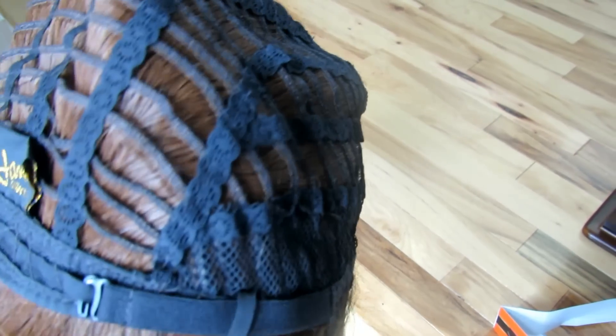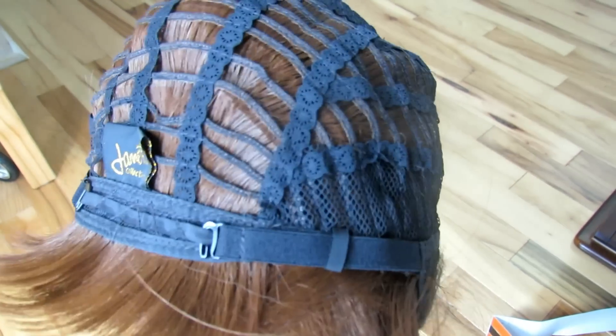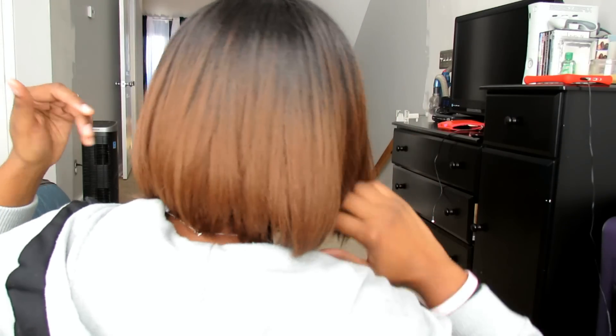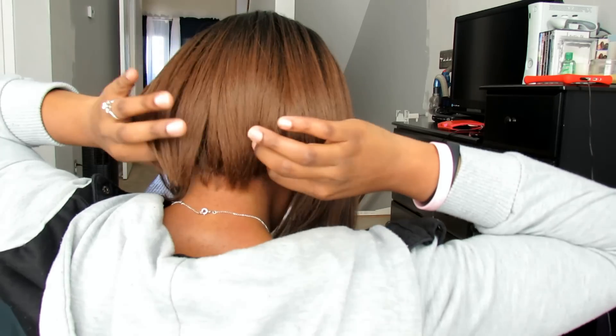The wig comes with two combs at the top because you are able to cut the part in order to pull some of your natural hair out. It also has an adjustable strap in the back. Here's a look at the back of the wig — it has a lot of movement, and I've been getting a lot of compliments on it.